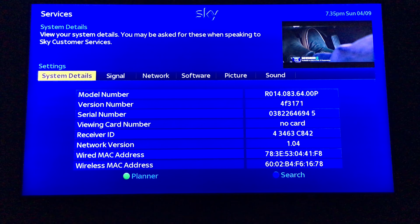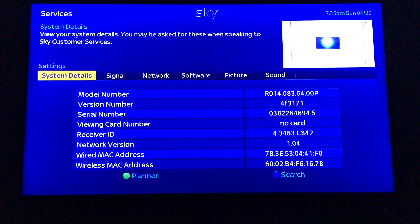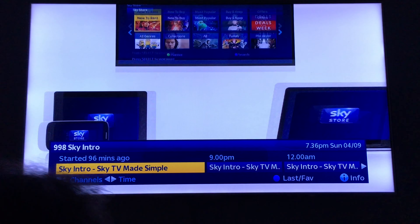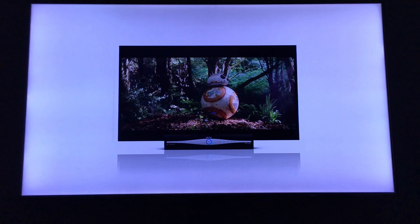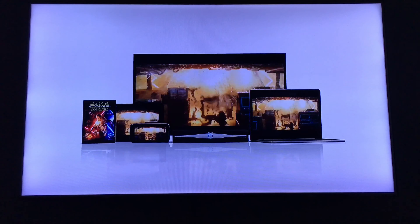I'm just going to put the Sky card back in — that should make the bottom artwork appear when you press Sky Guide. I've now put the card in and it now appears like that, so you've got more artwork at the bottom, trying to blend in with the Sky Q look.